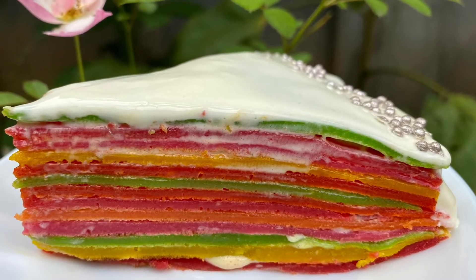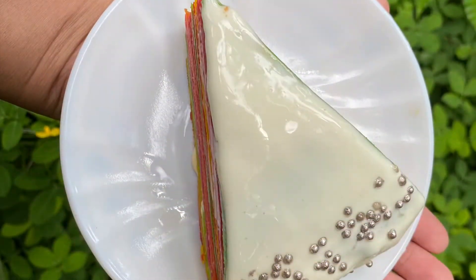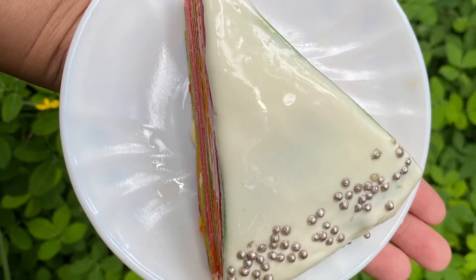Hi, welcome to my channel Blissful Nosh. Today we are preparing a different recipe — a recipe of rainbow crepe cake.